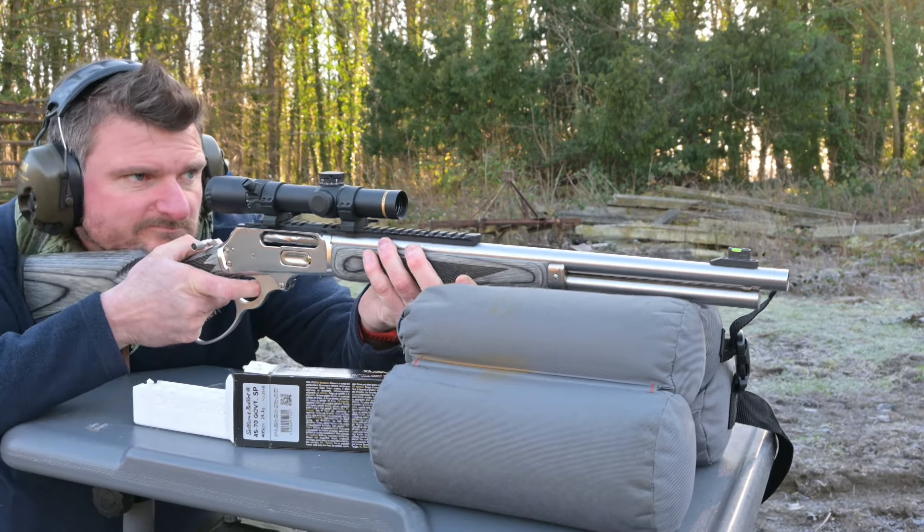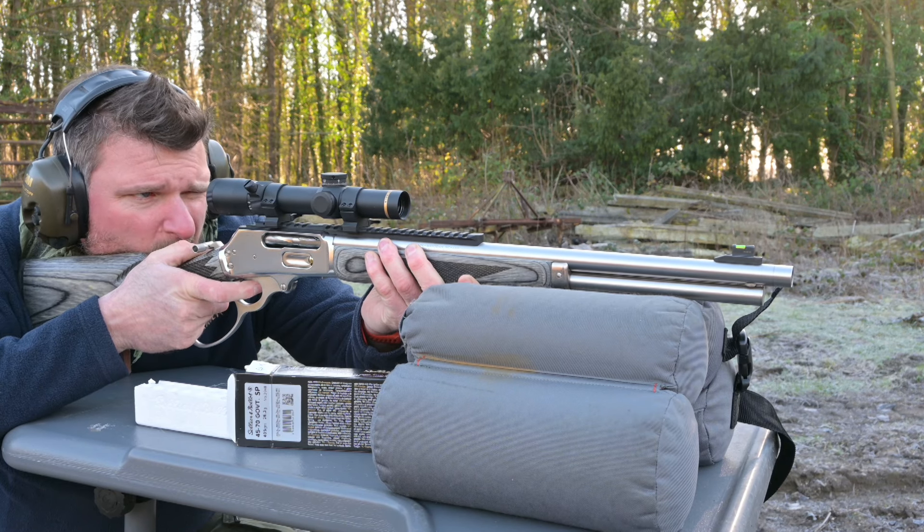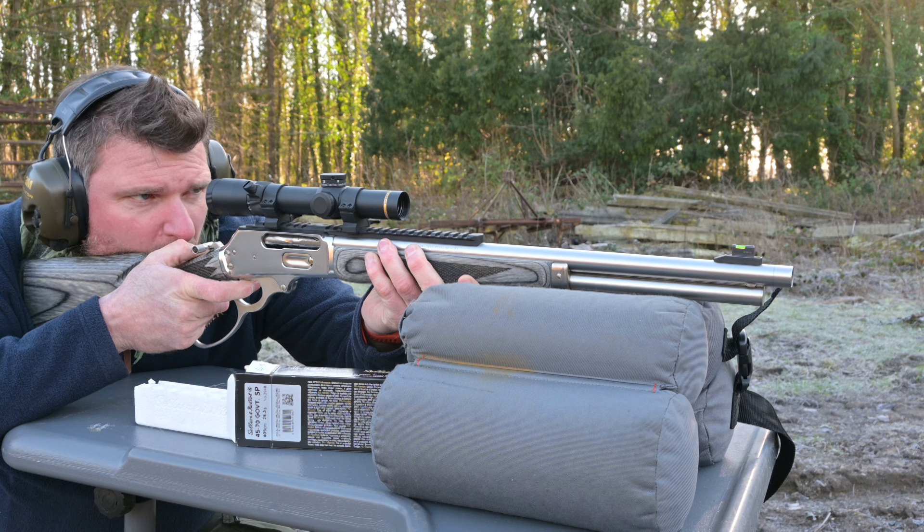Overall length is 946mm or 37.25 inches, overall weight is 3.3 kilograms or 7.3 pounds, length of pull is 340mm or 13.4 inches.